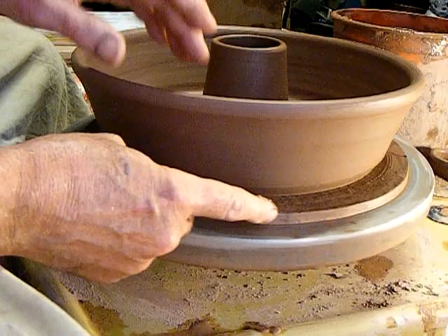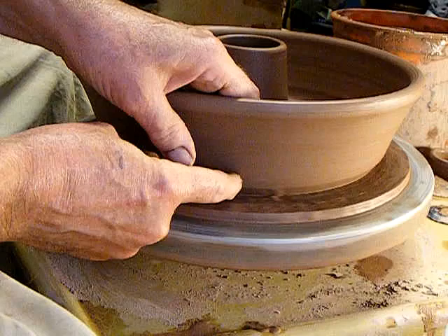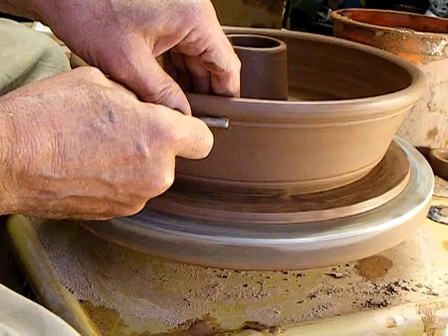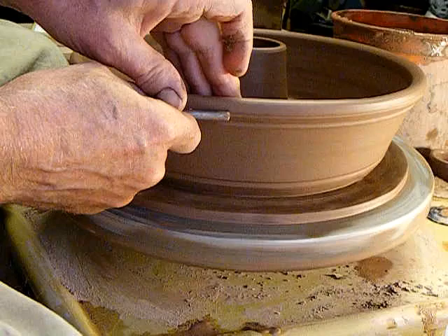I gave the bottom an undercut and cut down the cone to be relatively the same height. I like it with a line right here where you start. I've seen a number of different treatments on the lip but haven't come up with just how I'm going to do it yet.